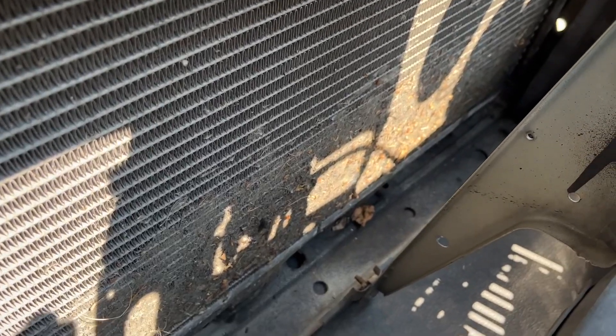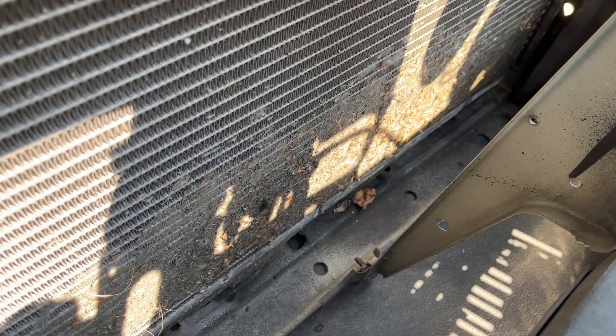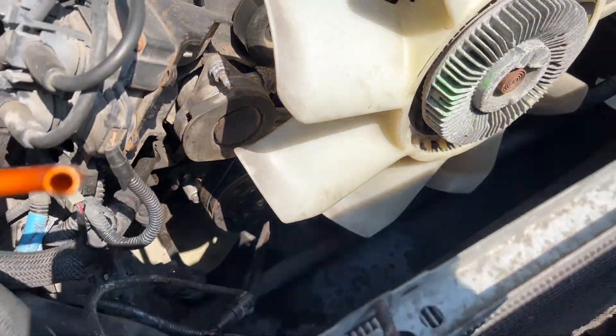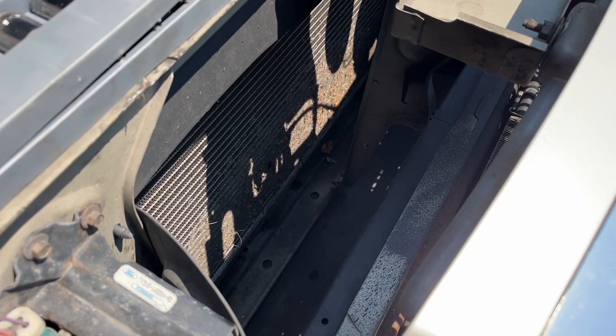This is a view of the front of the radiator now that the condenser is out. You can see there's a whole bunch of dirt that's really plugged up the fins — after 350,000 miles. I highly recommend while you have this off, since it's so easy to get to the back side of the radiator, to use an air compressor and just blow that dirt out.